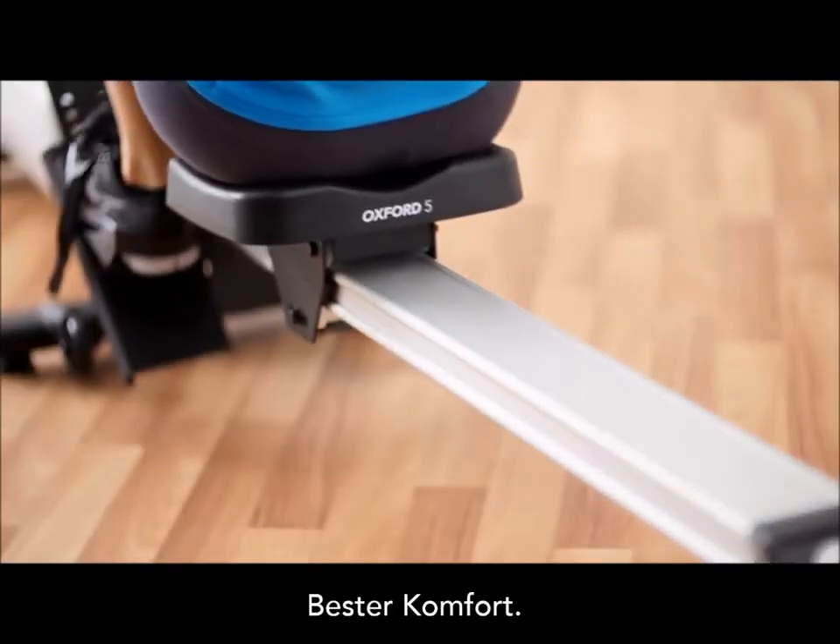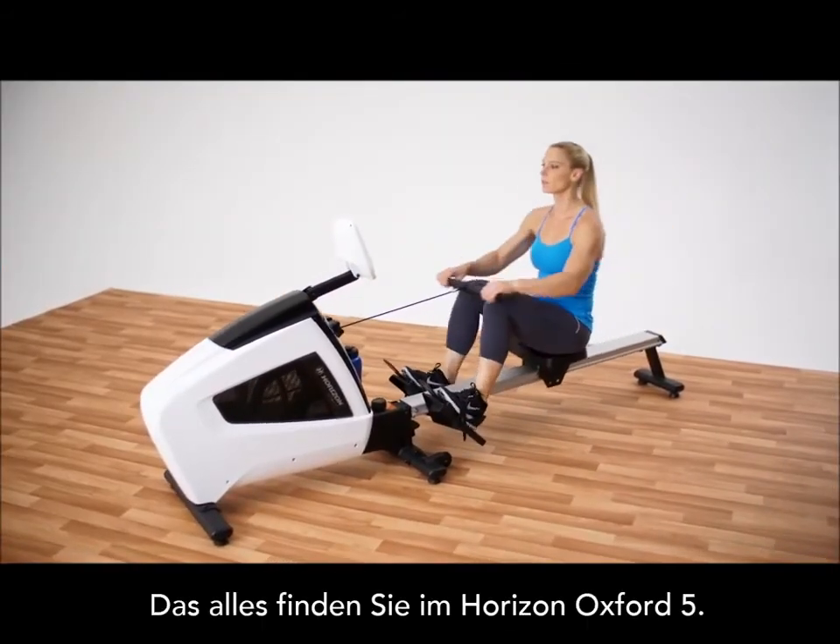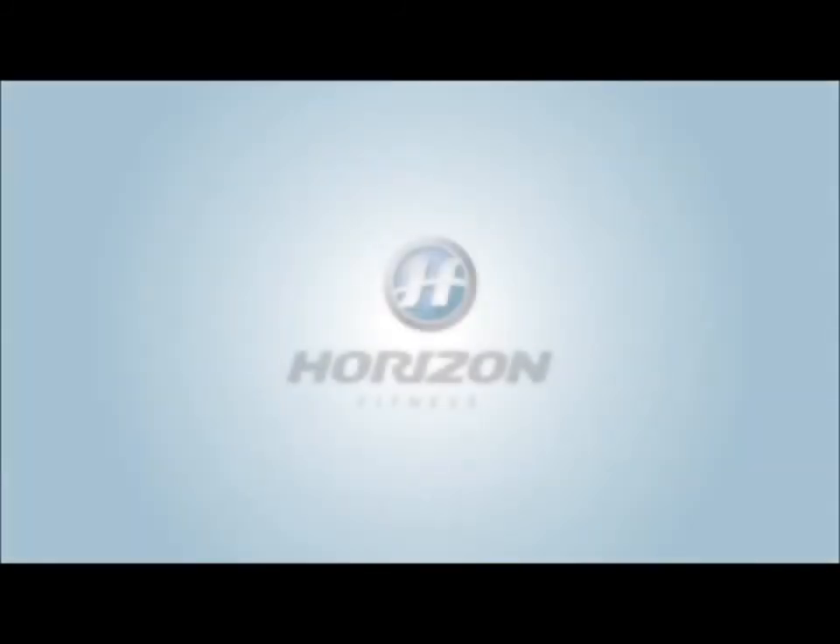Quality, comfort, meaningful features. That's what you can expect from the Horizon Oxford 5.